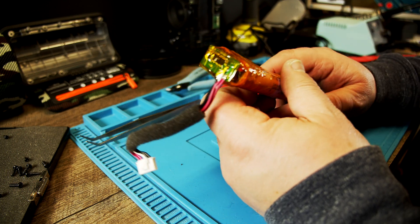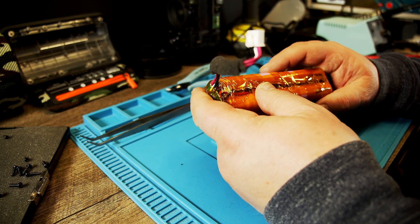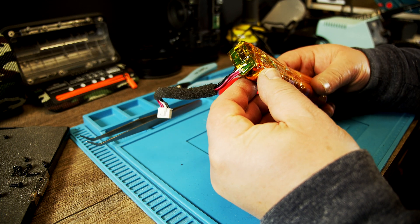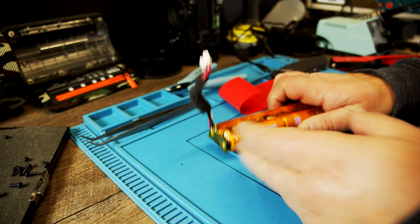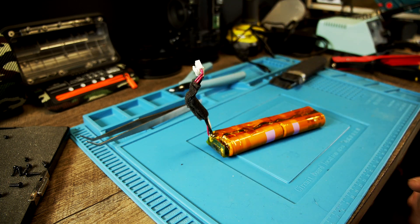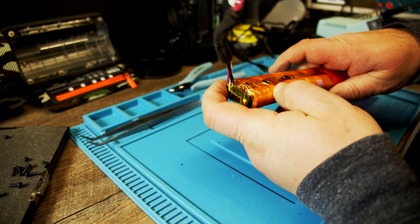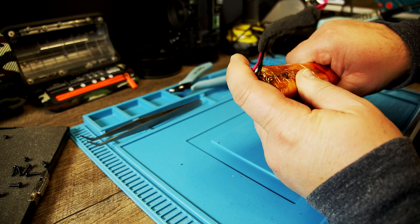I'll show the wiring diagram at the end of the video. What's left now is to put a shrink wrap over it to make it look nice — to make it like a real battery pack.